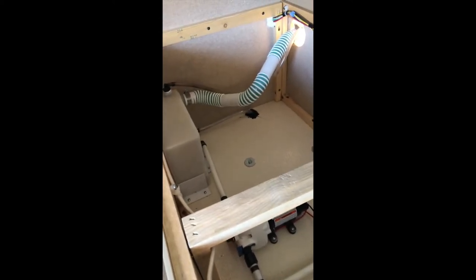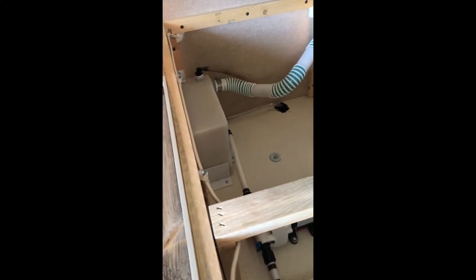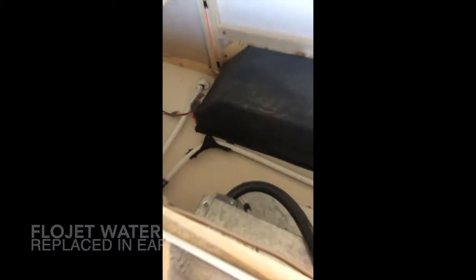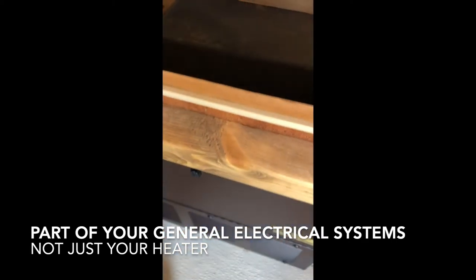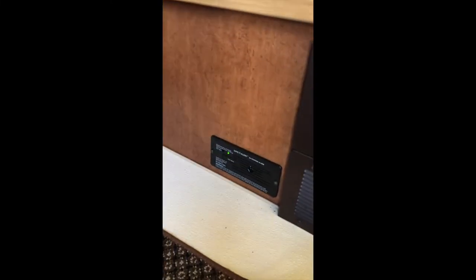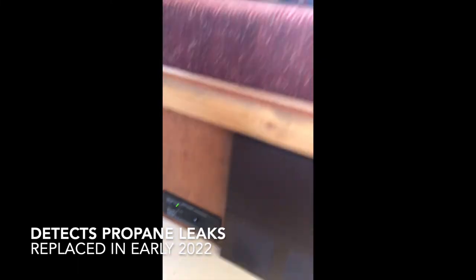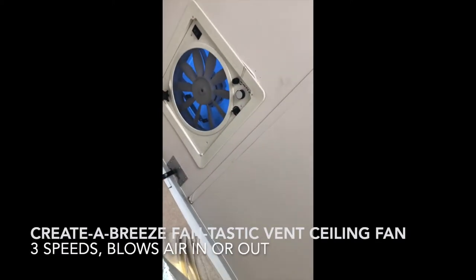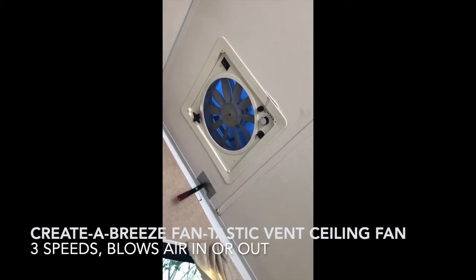That tube at the back goes to your water tank — you can see the edge of the water tank right there. That's your water pump. Down here is a part of your heater, and right here is your thermostat for the heater. You've also got a gas detector. Up there you've got a CO2 and smoke detector, a ceiling fan that can either pull air in or push it out, and on the other side you've just got a skylight.